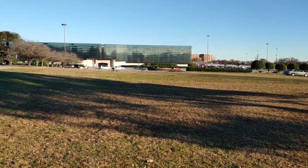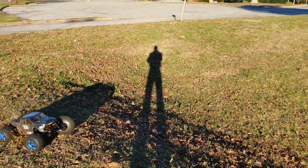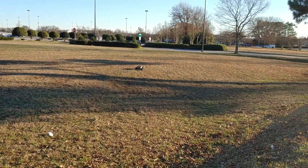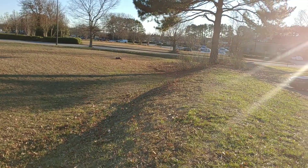I will say these Losi MTXL tires and wheels look good, and I haven't had too many issues with them. I've had these on here for a while and they have not come off the wheel, which is a good thing — on these or even on my MTXL.